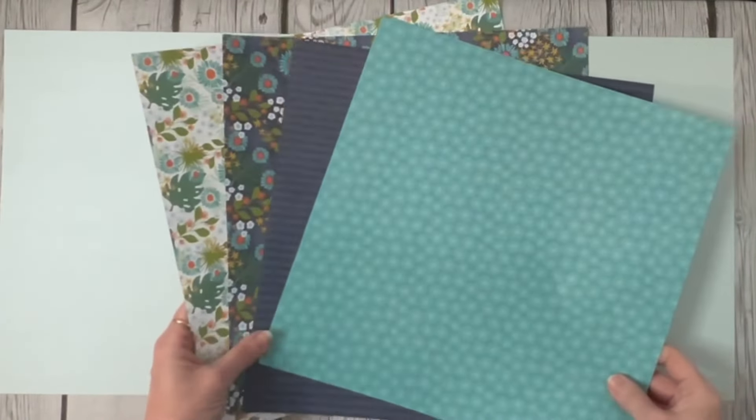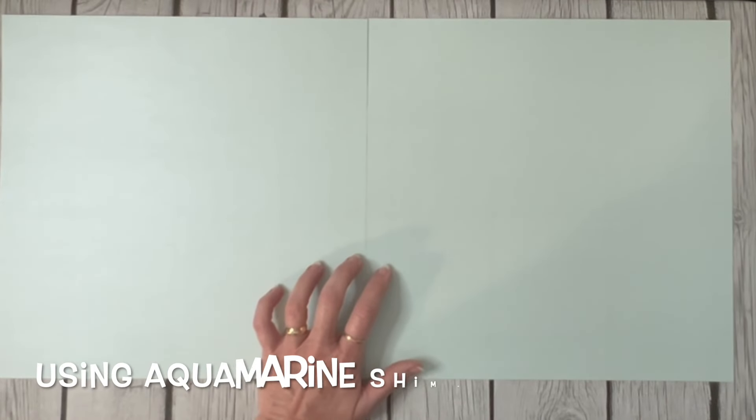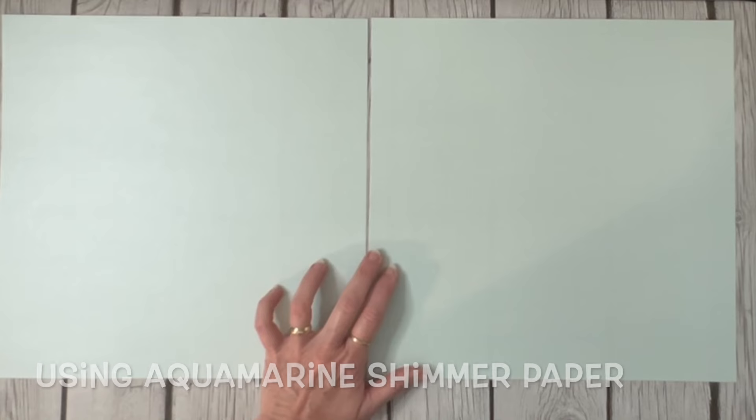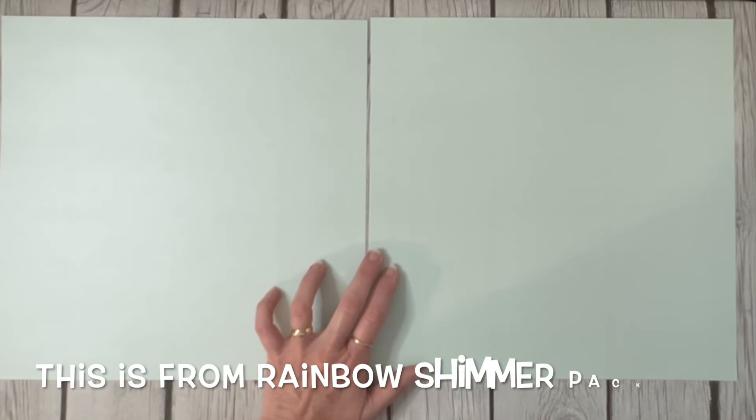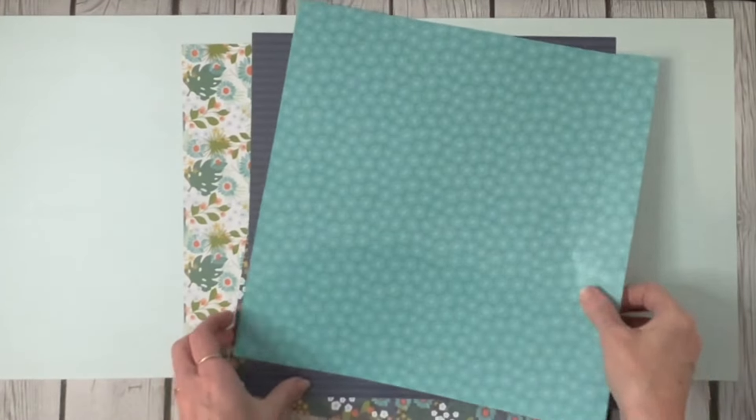I had several of the pattern papers left from it and I'm using Aquamarine Shimmer paper. It is from the Rainbow Shimmer package that Creative Memories is currently selling, and y'all, the colors in that pack are beautiful. I would encourage you to buy two of them because there's only one sheet of each color in a package, and if you're going to use it for backgrounds or matting, chances are you're going to need two sheets of each color. It's just a really pale teal - hard to see on camera, but it coordinates beautifully with these Tropic Time papers.